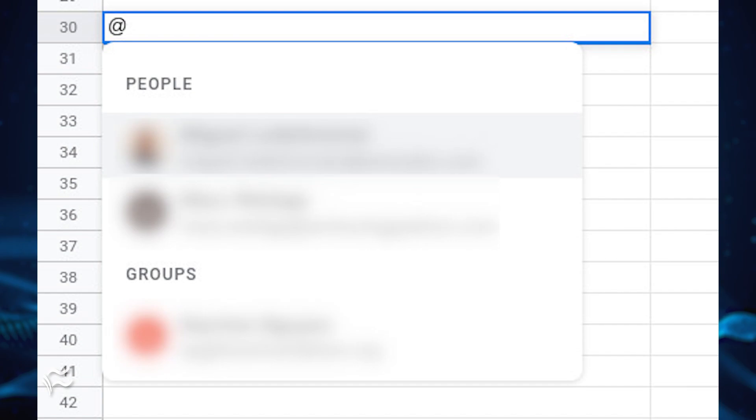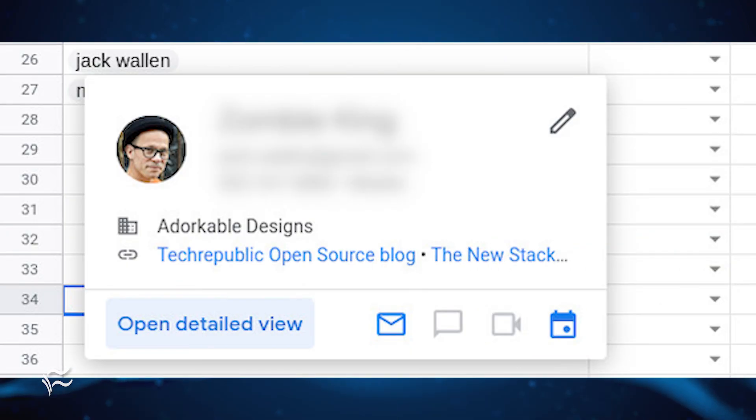I would assume at some point Google will be adding more features to PeopleChips. To add a PeopleChip to Google Sheets, click on the cell to house the contact and type the at symbol. A new dropdown will appear where you can select from your most used contacts. If you don't see the contact listed, type out the name or the email address of the contact in question, and it will appear in blue. If you don't have a contact for that email address, it will remain an email address as regular text in the cell.